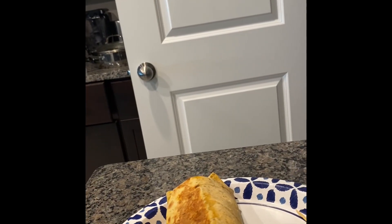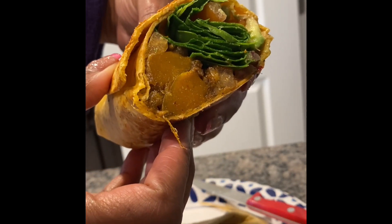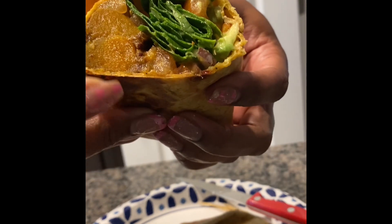We're gonna go ahead and cut this — I gotta remember there are toothpicks in here and we do not want to eat those. Look how beautiful that is y'all! Alright, you already know, here comes that crunch. If it falls, that's okay, but this is what you want to see right here. And look at that beautiful butternut squash — so delicious.